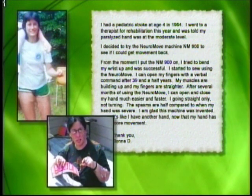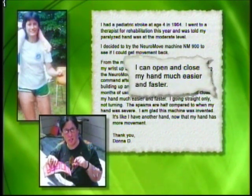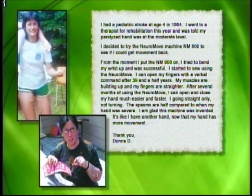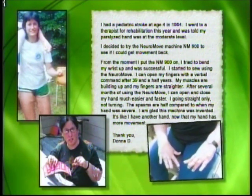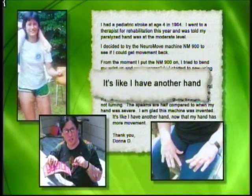My muscles are building up and my fingers are straighter. After several months of using the NeuroMove, I can open and close my hand much easier and faster. I can hold a jar in my left hand. I can put my left hand on the tractor when I cut the lawn, going straight only, not turning. The spasms are half compared to when my hand was severe. I am glad this machine was invented. It's like I have another hand.